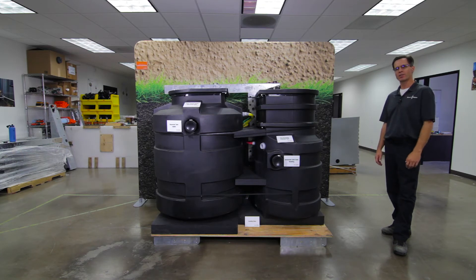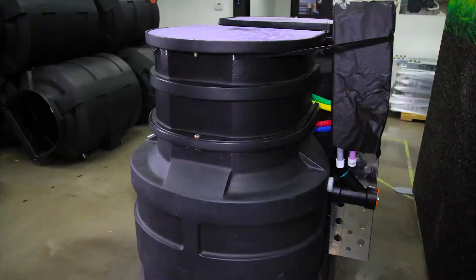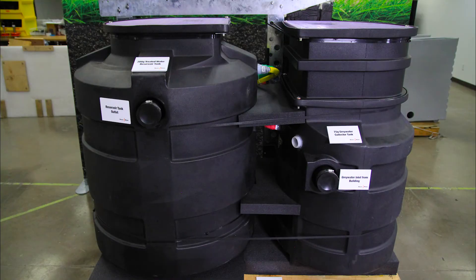Make your final connections, pour some slurry, backfill, and you're done. The RRA is a module that comes preassembled, so there are only five connections a contractor needs to make.